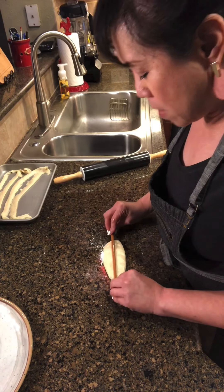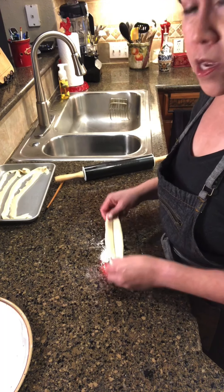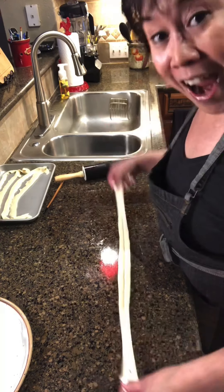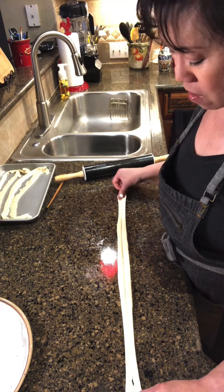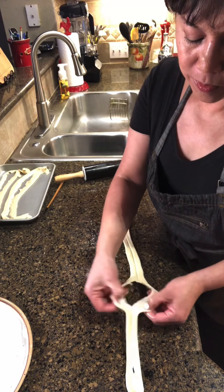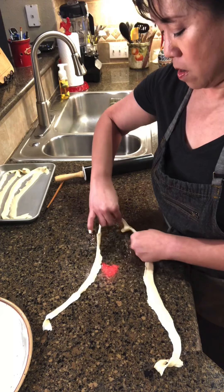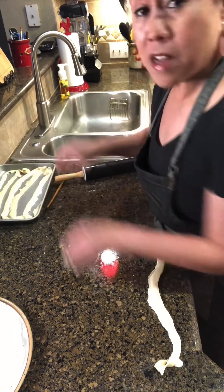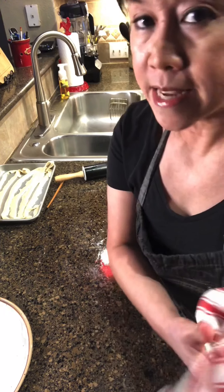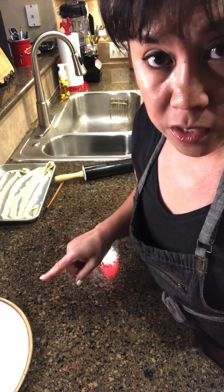I'm going to press harder this time to see if that helps. Flattening it out into a nice rectangle, taking my chopstick, making an impression and pressing down. And there we go — this is the most fun part. It's a nice thick noodle. It's tasty once I show you the sauce that goes with it. Why don't we fast forward so I can finish these up and then we can cook them.